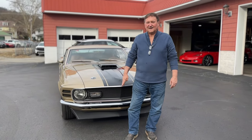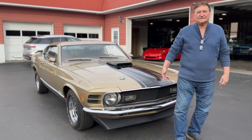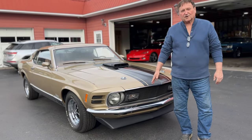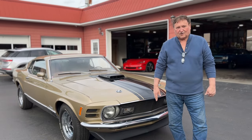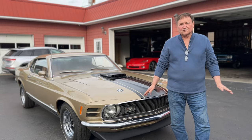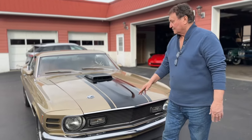We're at Indiana, PA, Autosport, and we're going to present the 1970 Mustang Super Cobra Jet Drag Pack car. All documented, everything correct in every way, and all the paperwork to go with it. We're going to go around the car and show you everything we can on it.